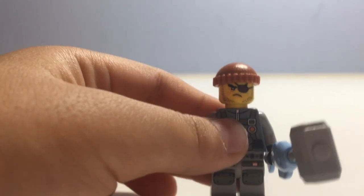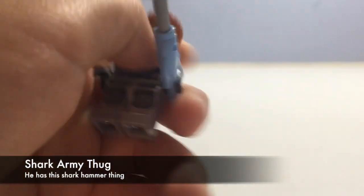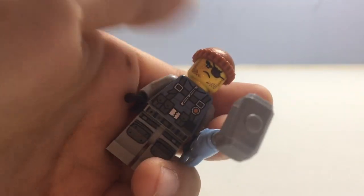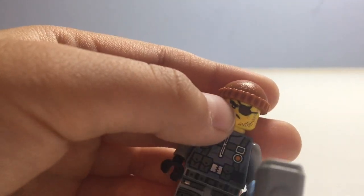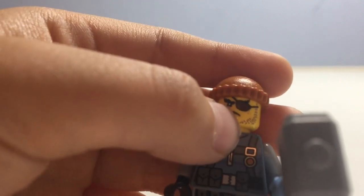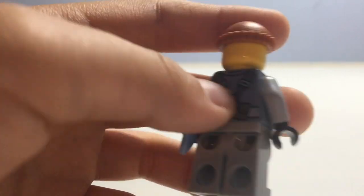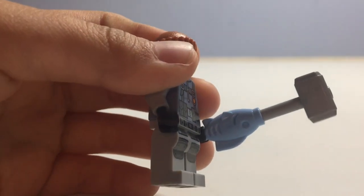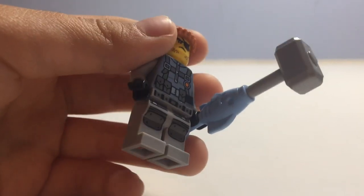The first minifigure we have is the Shark Army Thug. This minifigure is very common in the Lego Ninjago Movie line, but this is my first one. He has a very cool orange hat and an eye patch on the right side. He has a pretty angry face and does not have a back facial expression. He has some simple leg printing with armor, no back leg printing, no arm printing, and a fish hammer as an accessory.